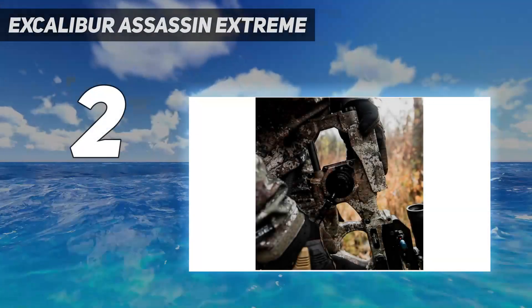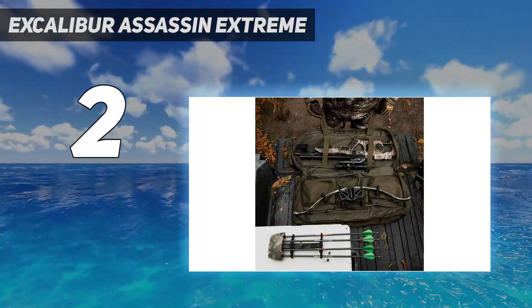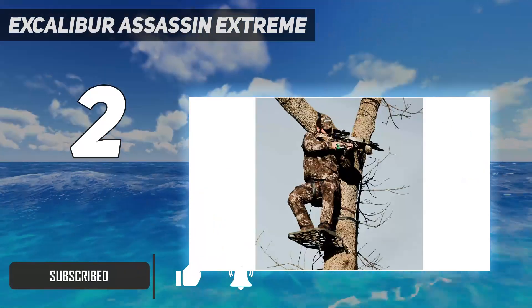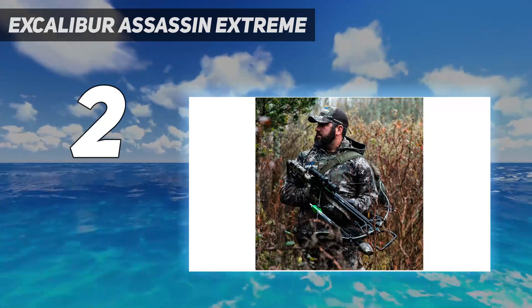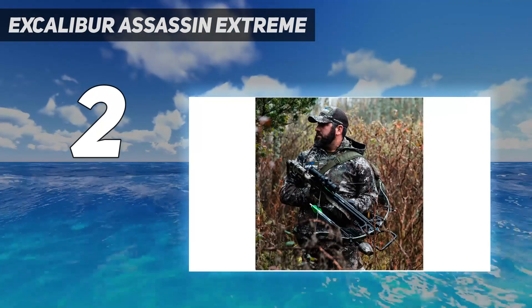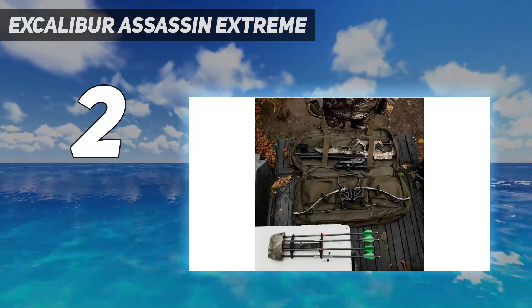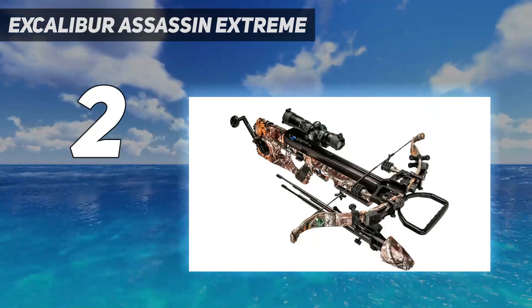Number 2 on my list: the Excalibur Assassin Extreme. The Excalibur recurve design has changed little over the years, mostly because it doesn't need to. There have been ultra-compact models and a twin-shot model, and the bows have employed various cocking devices, some of which worked better than others to load those heavy limbs. But generally, you know what you're getting with this simple, rock-solid crossbow. The 2023 Assassin Extreme features the charger-crank cocking system, integrated into the stock and the best Excalibur has offered to date. It comes with the company's usual outstanding accessories, including a 30mm Overwatch scope, quiver, 16.5-inch arrows, and sound dampeners.